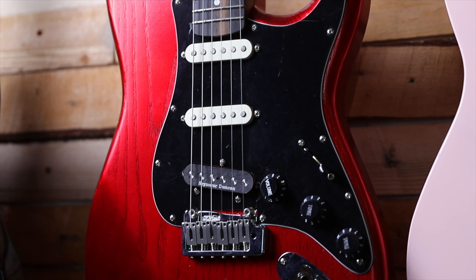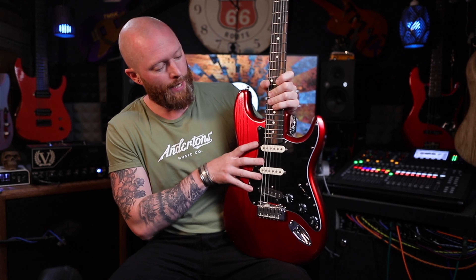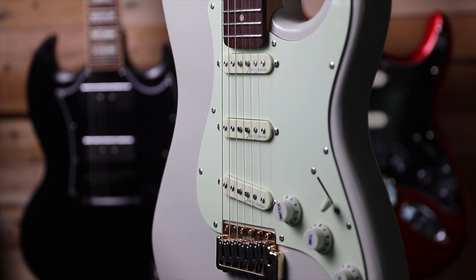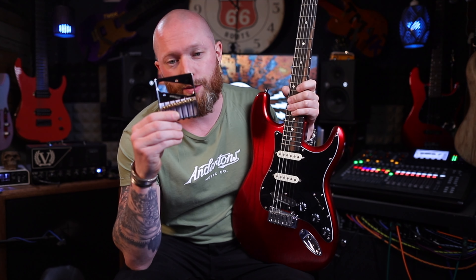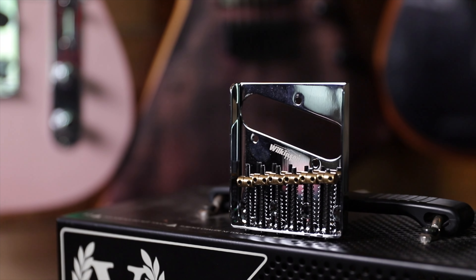If you're thinking you'd like a Telecaster pickup in a Stratocaster, this is probably the pickup for you. What you'll need is a pickguard that has three single coil slots, just like your normal Strat pickguard. And then you'll need a Telecaster bridge, and that's going to be your template.